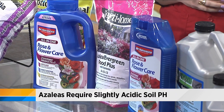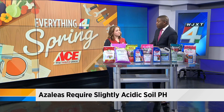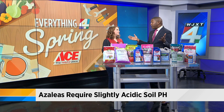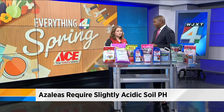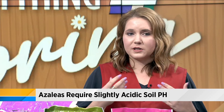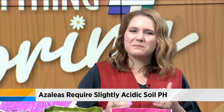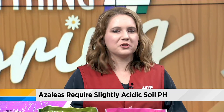So you have them in the right soil, you have the fertilizer. And then comes the time that you actually need to prune them so they can keep on looking pretty. Be careful when you prune. I try to tell customers to wait until after the bloom. That way you don't cut off any potential buds that you might still have on your flowering bushes.